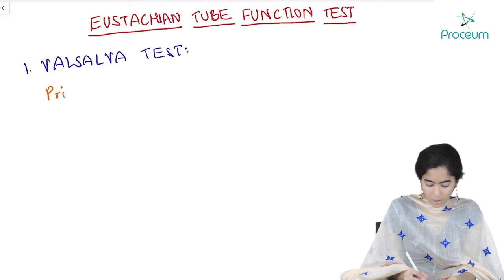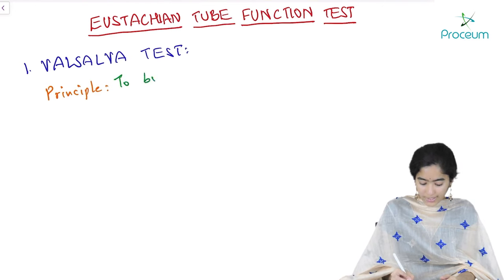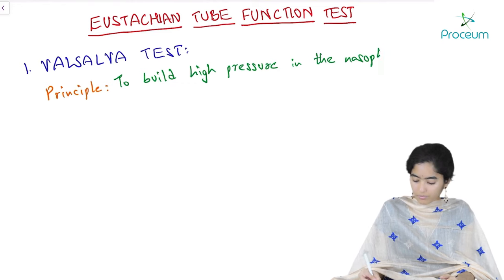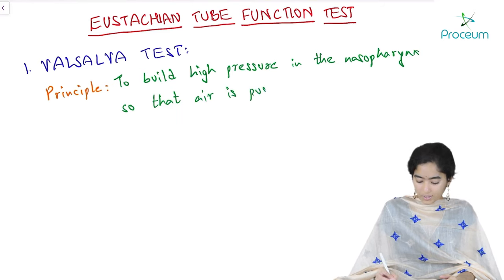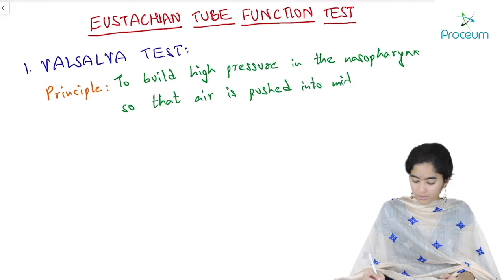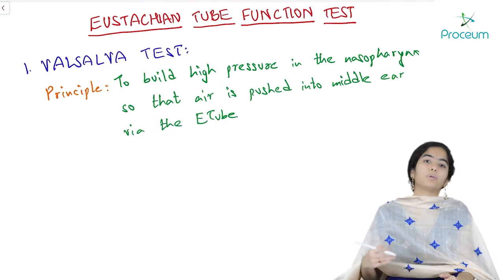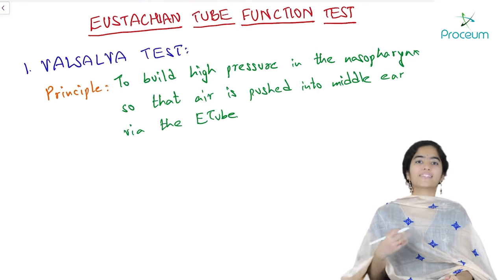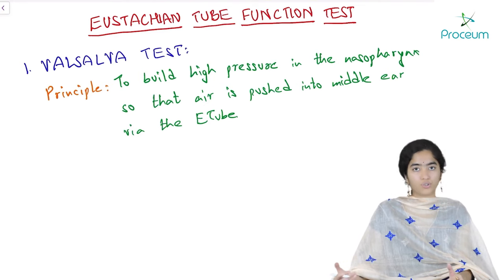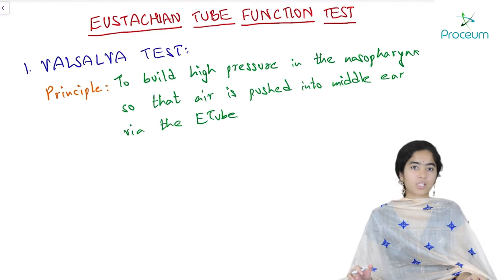Let us write all this down. The principle of the Valsalva test is to build high pressure in the nasopharynx so that air is pushed into the middle ear via the Eustachian tube. It is very important that you understand this principle properly because the next few tests are also based on the same principle. In Valsalva, we make the patient himself increase the pressure by holding the breath and trying to blow out into the ears. In upcoming tests we achieve the same goal by other means.